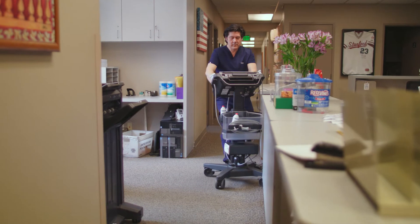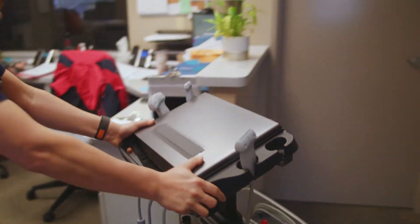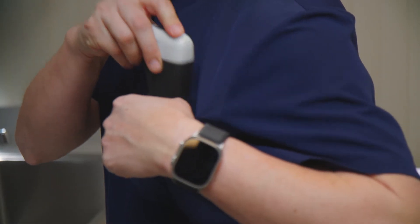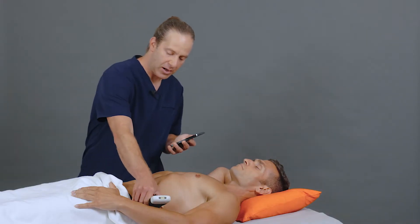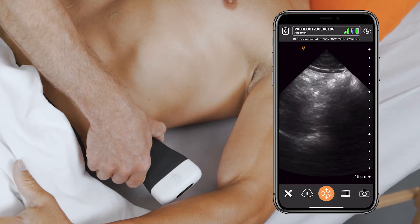Having a cart means you're wheeling it everywhere — up and down the elevator with you, wherever you are — or you have to go get a different cart in different regions of the hospital. It's a real pain. Having a single scanner in your pocket or with you at all times allows you to take that ultrasound with you wherever you're going in the hospital. For practitioners who are really geographically spread out, it could be totally transformative.